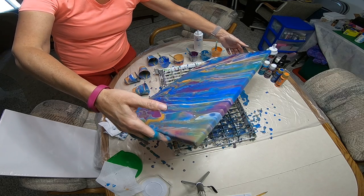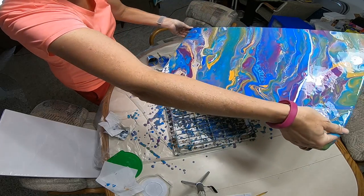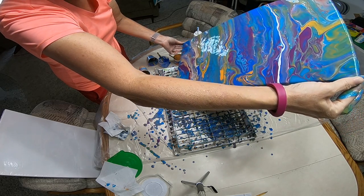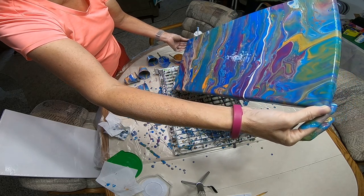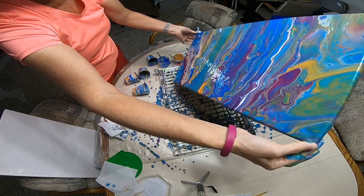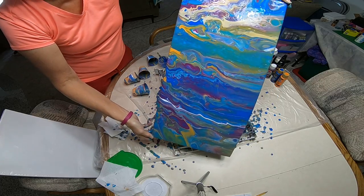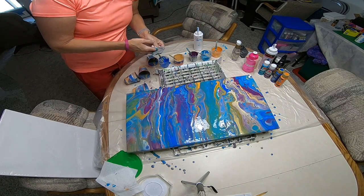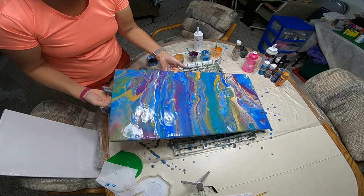I'm just going to do some more tipping here. I can see my white stripe up there — I kind of like it to move a little bit diagonally, so I'm going to tip it down just a smidge. I don't want to lose my cells though. Oh my goodness, this is looking so good. I have a lot of paint on here — this is going to take forever to dry. Well, that's okay, what have we got until Christmas? I'll probably hit it with a torch one more time.